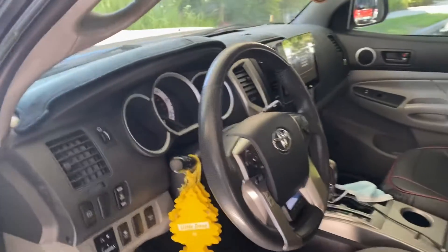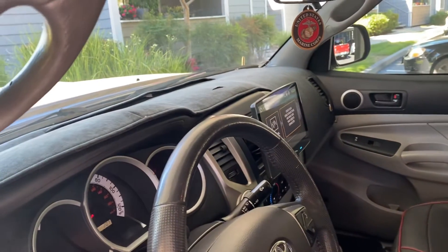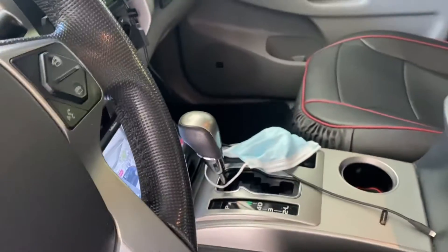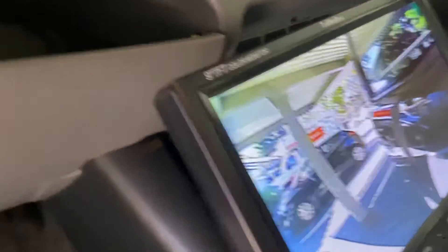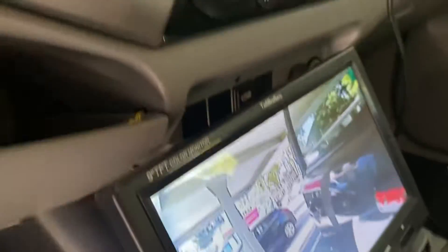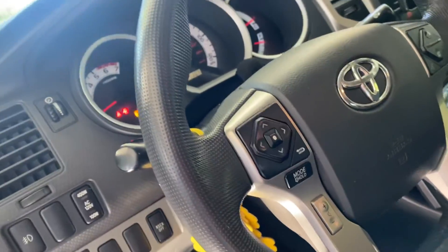I got the cameras installed because I have no perfect vision to my left side. Look right there — that's the cameras. This audio shop put the screen down there.